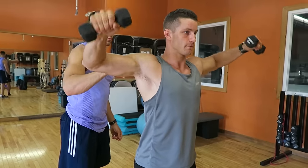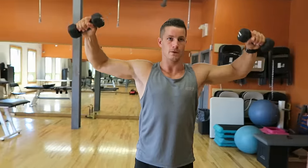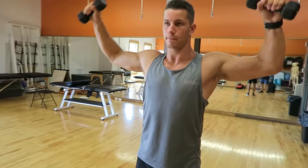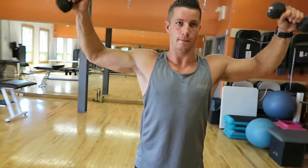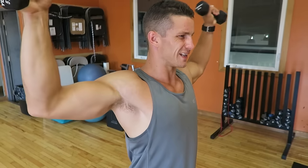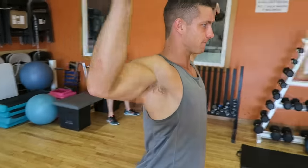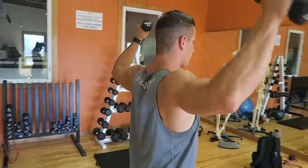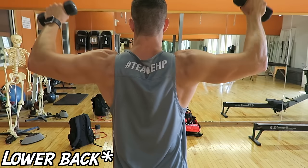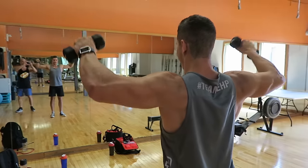Here you can see I'm doing a modified version compared to Scott — just doing half of the motion — and this is one I like to do before my workouts. No more than five to ten pounds. One thing a lot of you probably don't realize is that the shoulder is the number two most common muscle injury to keep people out of the gym, behind the back. So doing exercises like these will keep your shoulders nice and healthy and strong if done properly.